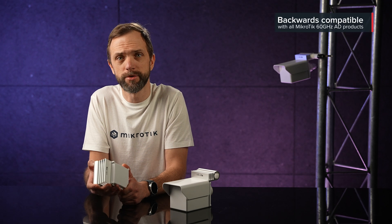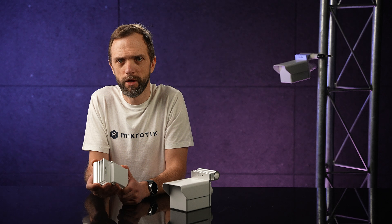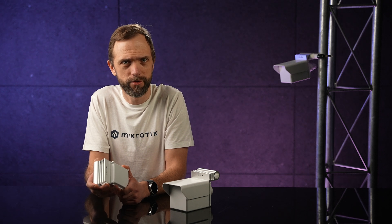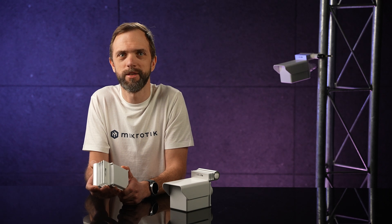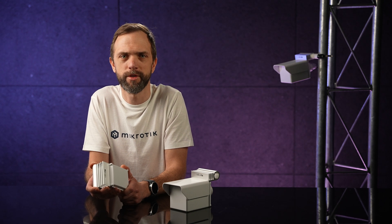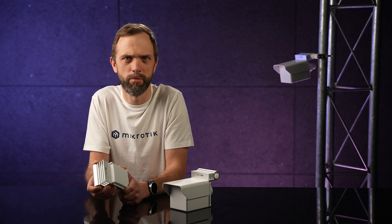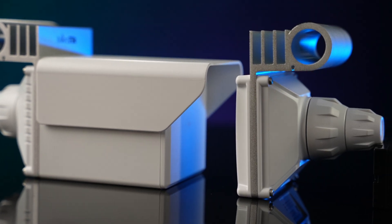The new Cubes are backwards compatible with all our 60 GHz AD products. This device can be very helpful for event management. Events are coming back at some point, right? Live shows, festivals, workshops, Microtik user meetings. Usually, setting up all the cables can be an absolute nightmare — an expensive nightmare, even more so if you have to move the whole setup to another location. With the new Cube, you can skip all the trouble and use an ultra-fast wireless connection instead, without any practical downsides.